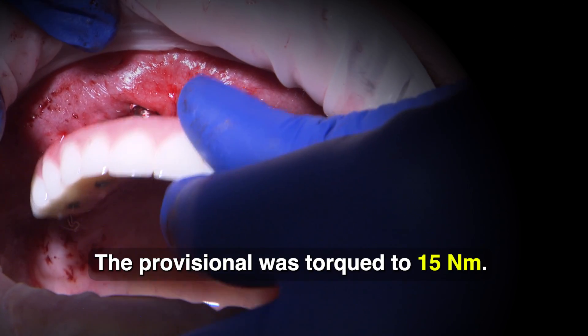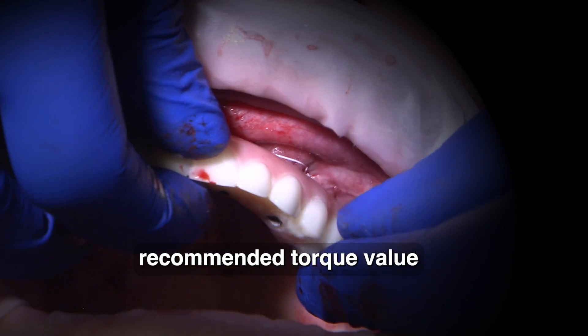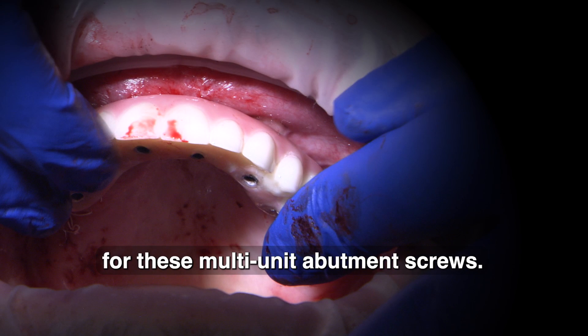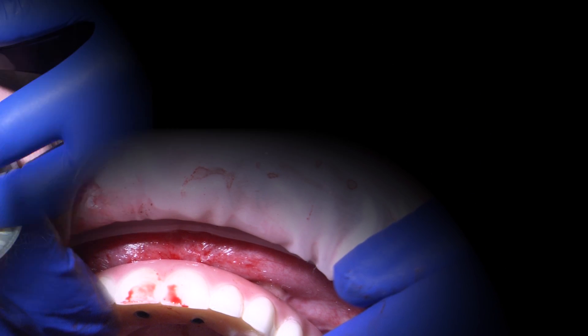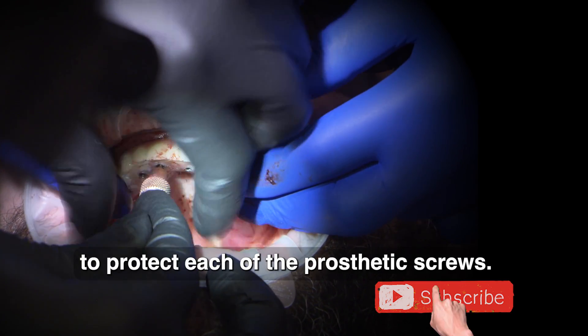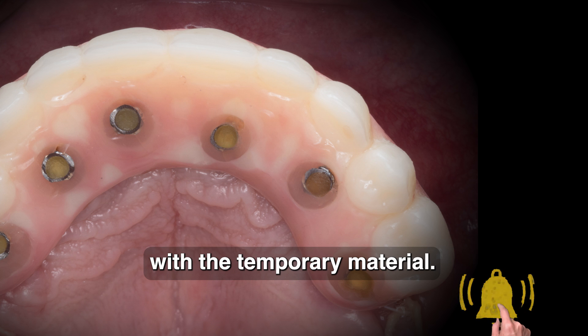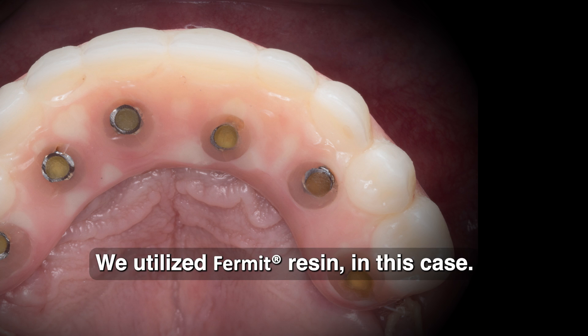The provisional was torqued to 15 newton centimeters. This is the manufacturer's recommended torque value for these multi-unit abutment screws. Teflon tape was placed into the access channels to protect each of the prosthetic screws. The access channels were then closed with a temporary material — Fermit was utilized in this case.